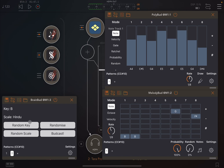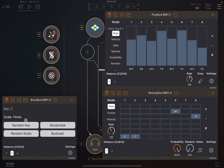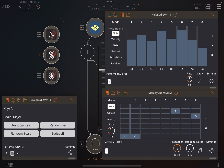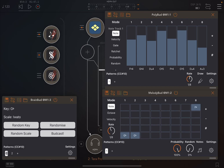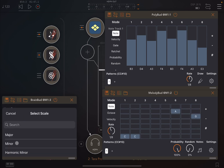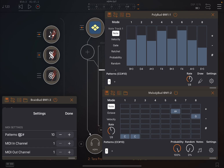Now let's select key C neutral and then the scale Major. We're going to copy this pattern — paste it onto pattern number one. Then go to the second pattern and change the scale to Minor. So now we have two patterns: one with C Major and one with C Minor.